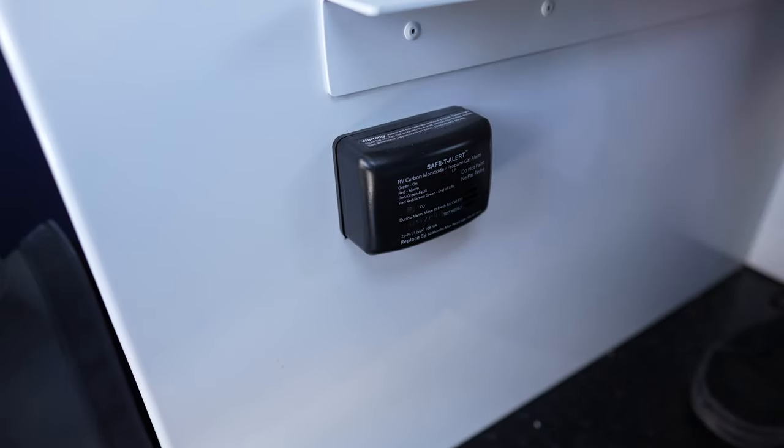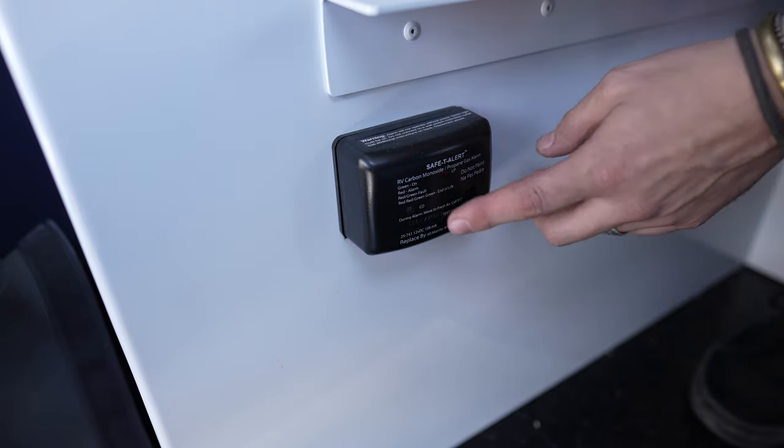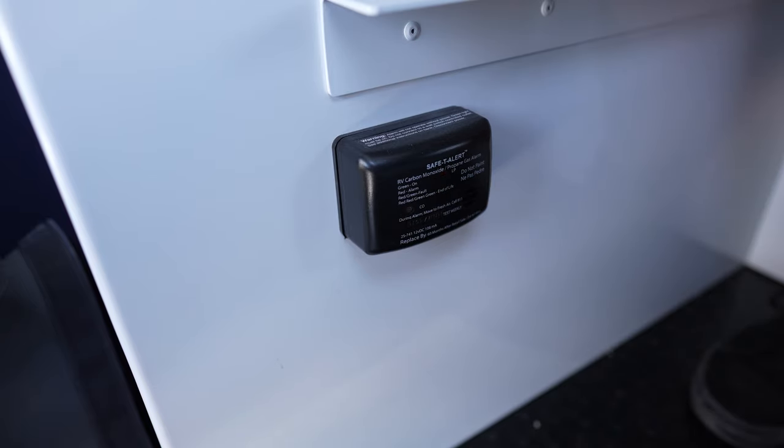What we have here is another very important piece of safety equipment: our carbon monoxide and propane leak detector. As with all safety equipment, we need to test it every single time we take the unit out. This particular unit is wired into the 12-volt section of the camper, so there are no batteries to change or maintain. It has a single test button — press it and it will indicate good working order with a series of light flashes and an audible tone.